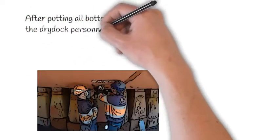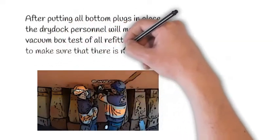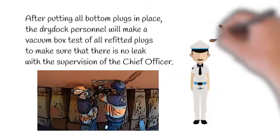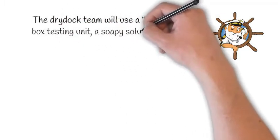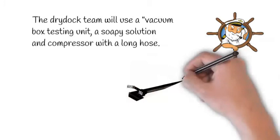After putting all bottom plugs in place, the dry dock personnel will make a vacuum box test of all refitted plugs to make sure that there is no leak, with the supervision of the chief officer. The dry dock team will use a vacuum box testing unit, a soapy solution, and a compressor with a long hose.